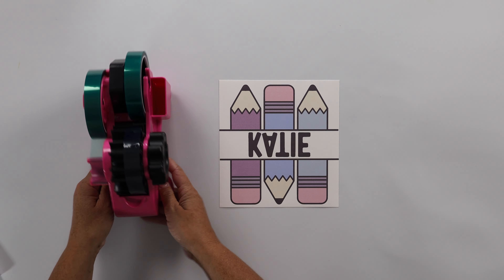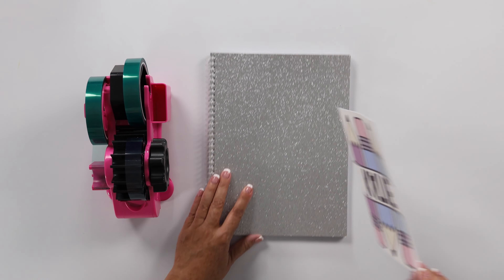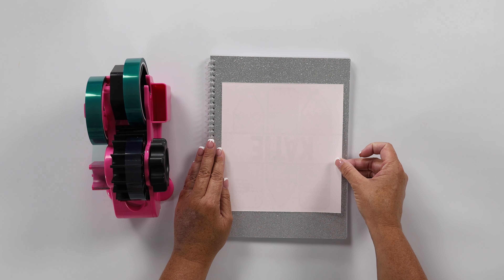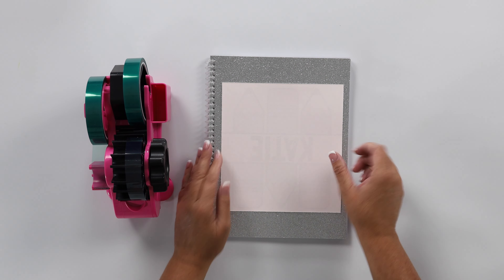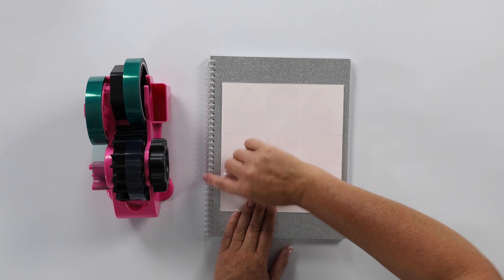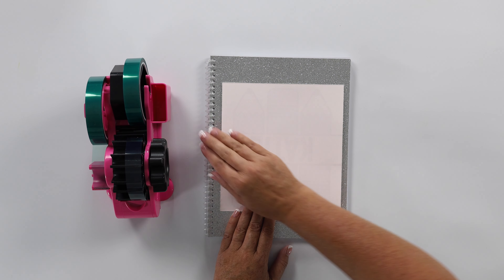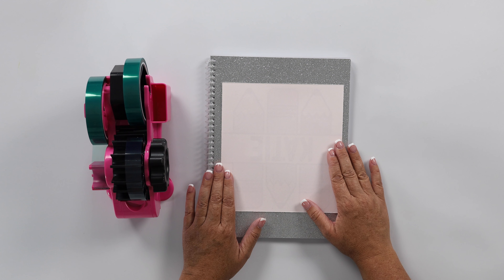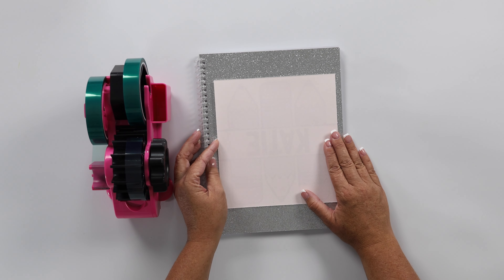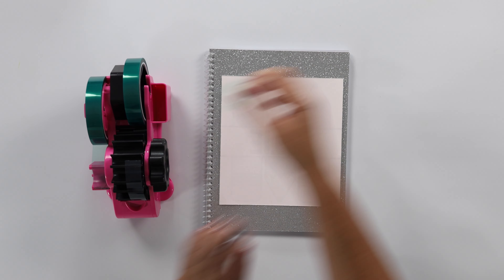I'm going to bring in my heat tape. I've got my notebook and I'm going to center the print where I want it. Now I need to be careful — since this is a plastic binding on my notebook, I don't want my heat press to get too close to that plastic because it will melt it. So I need to be conscious of that. Now I'm going to tape it in place.